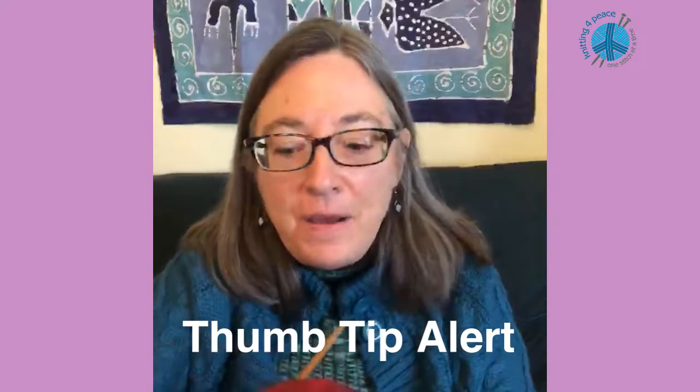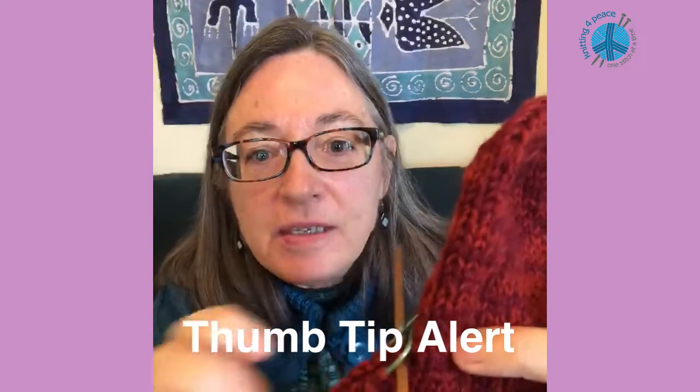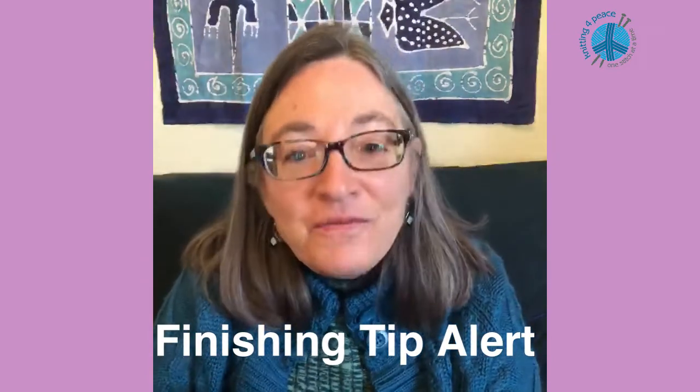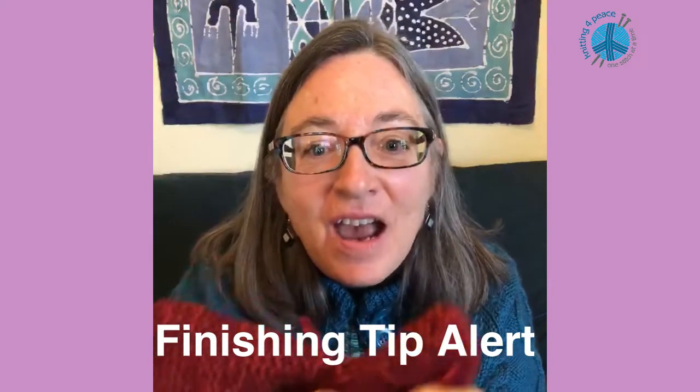When finishing the thumb, I pick up two additional stitches from this area to add to the ones already on the stitch holder, to make the area stronger where the thumb meets the mitt. Then when weaving in my ends on the inside, I stitch back and forth over this area several times to also make that area stronger and tighter. Thank you so much for making and donating mittens to Knitting for Peace.